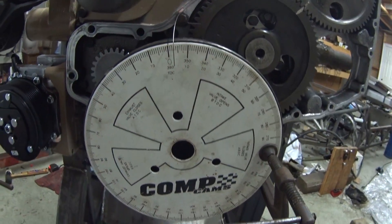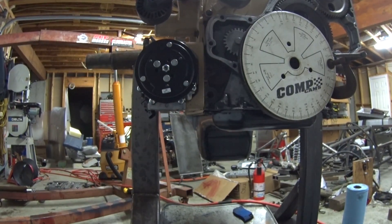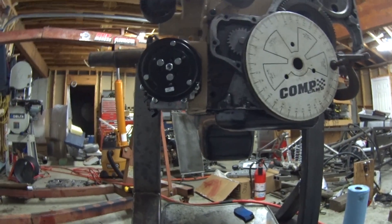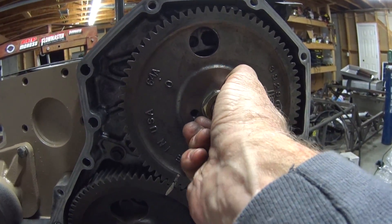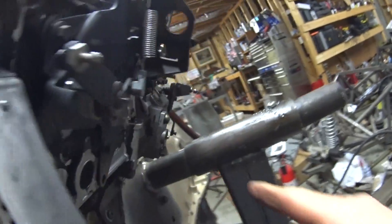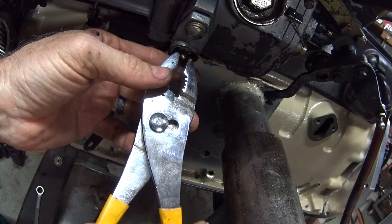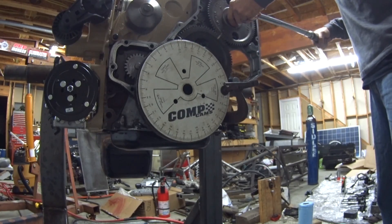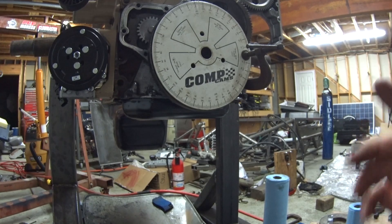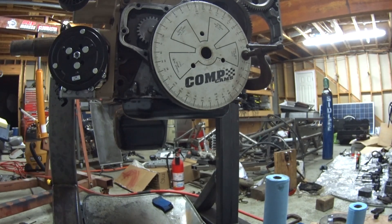We're at 3 degrees — ready to lock this down and torque the bolt. I need to take this pin out first so it doesn't break off in there. From what I've read, the more you want to hot rod it, the more you advance the timing — up to about 18 to 22 degrees — which opens it up in a higher RPM range.